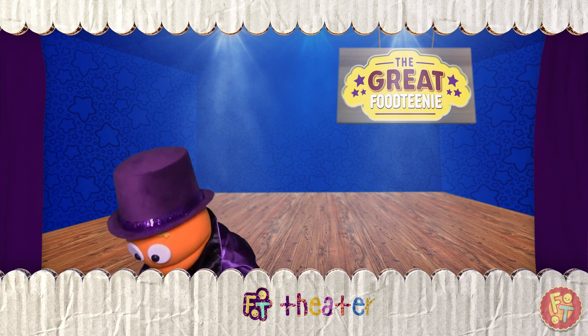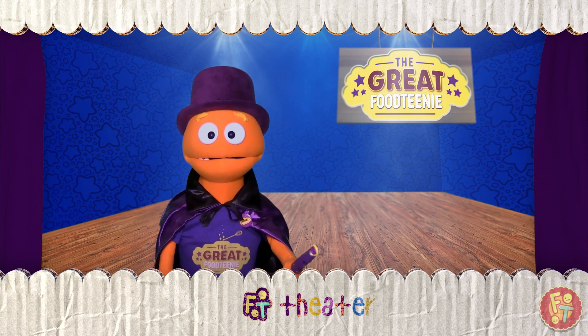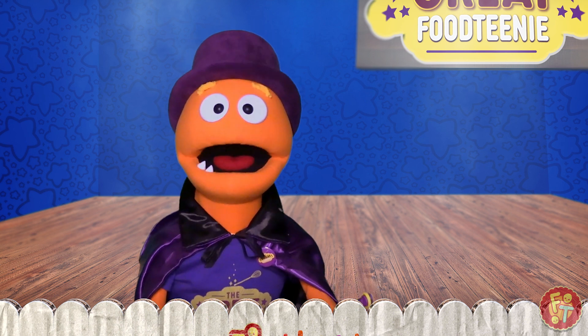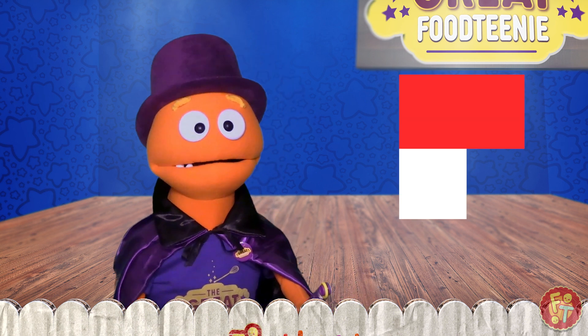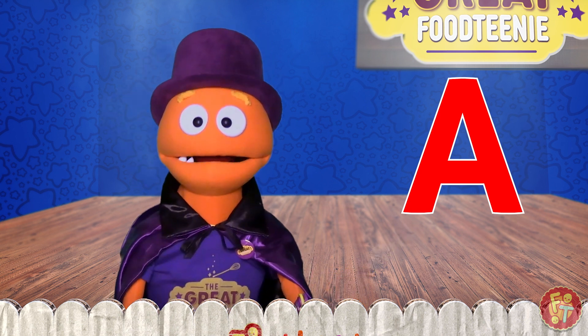Oh, thank you. Thank you. For today's magic trick, I will turn this letter A into an apple.